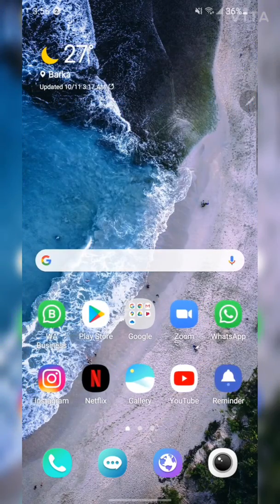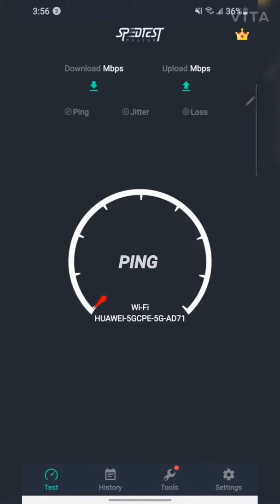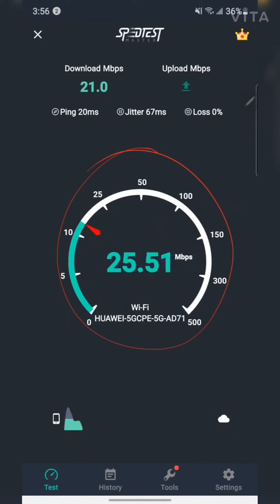The average matters, so running the Redo test once more — I'm probably going to get the same speed, which is amazing because 20 Mbps is a really good speed.